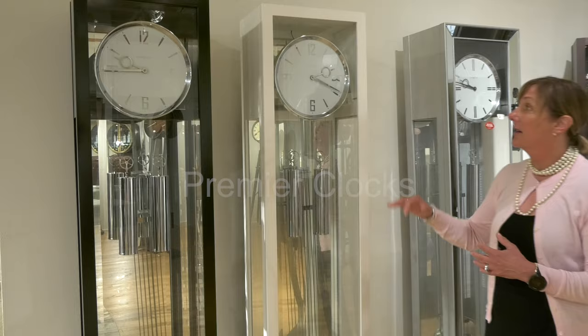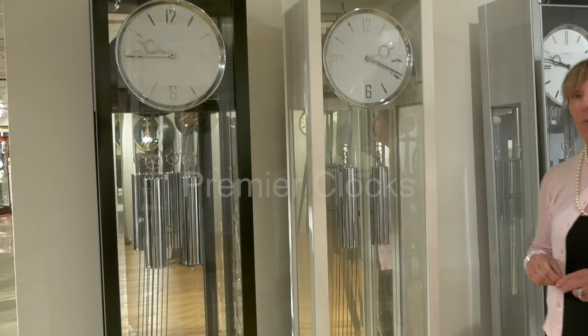We also add beautiful chrome detailing on your dial, your pendulum, and your weights. It is a triple chime playing Ave Maria and Westminster.